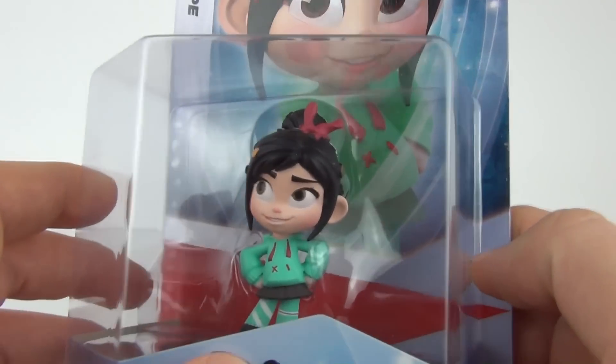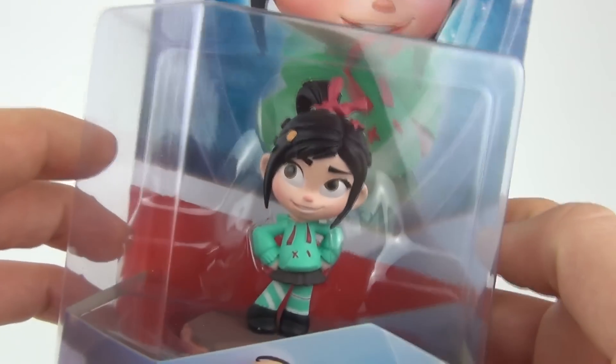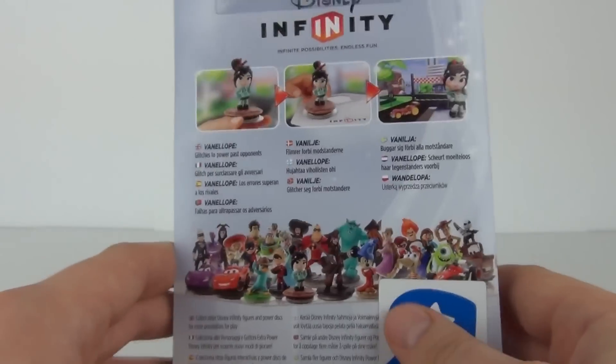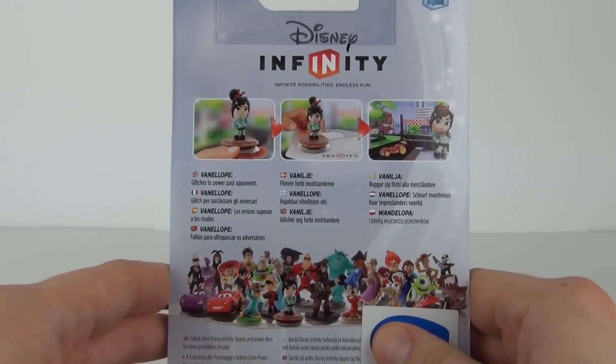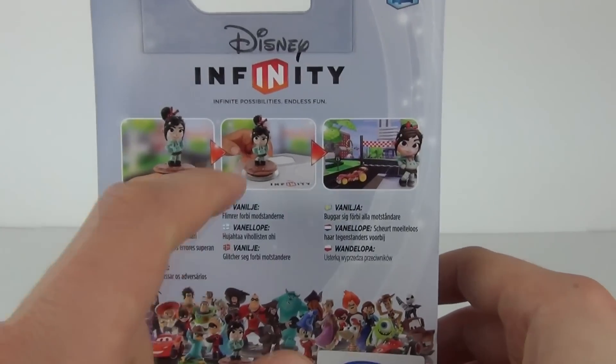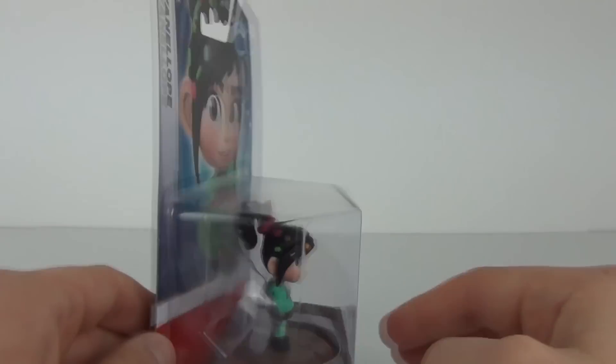Vanellope does look awesome. She is from Wreck-It Ralph of course. All these figures from Disney Infinity are exceptional on the detail. There you can see how to apply Vanellope to the portal to get her in your toy box.